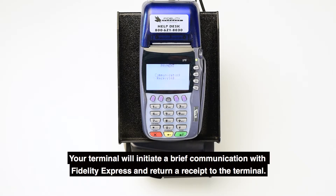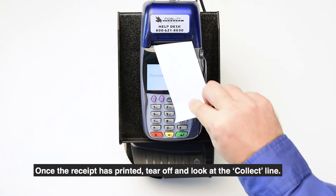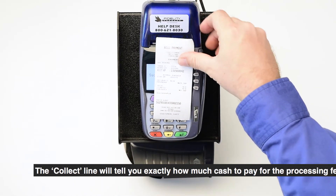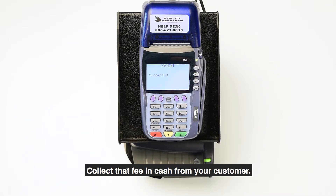Your terminal will initiate a brief communication with Fidelity Express and return a receipt to the terminal. Once the receipt has printed, tear off and look at the collect line. The collect line will tell you exactly how much cash to collect for the processing fee. Collect that fee in cash from your customer.